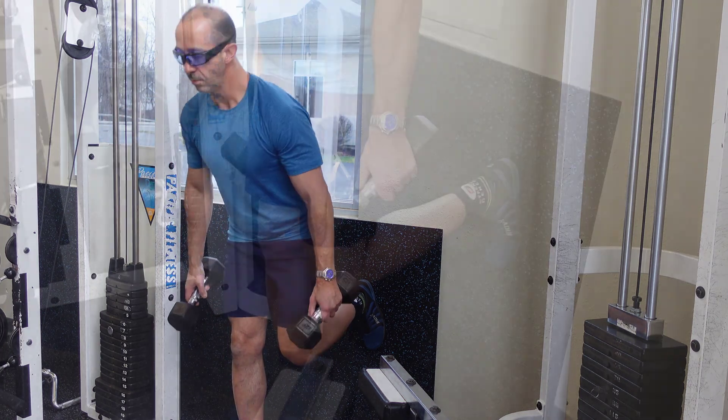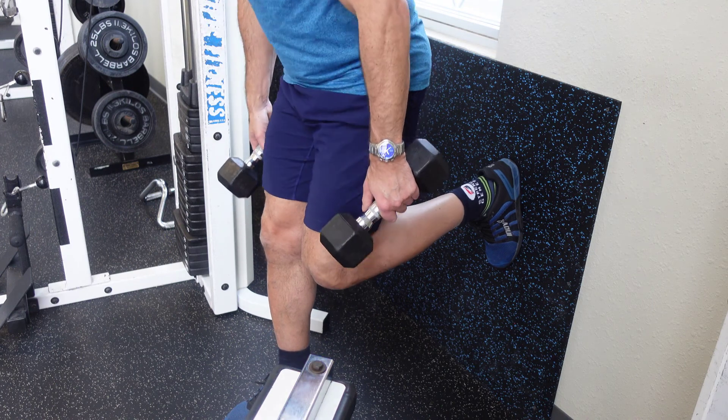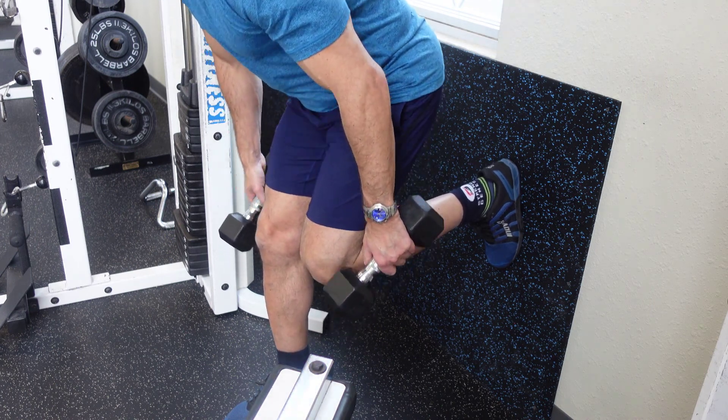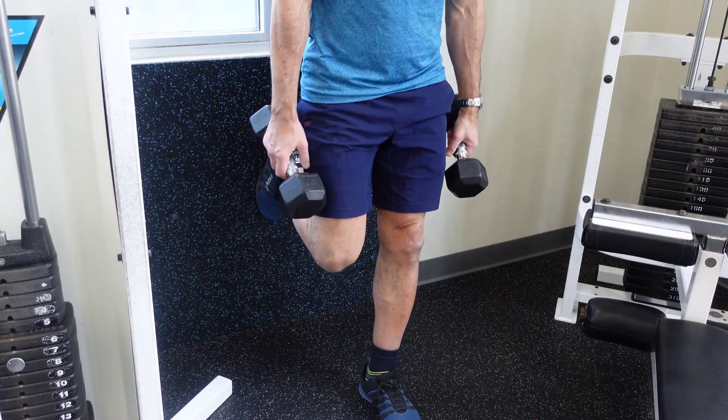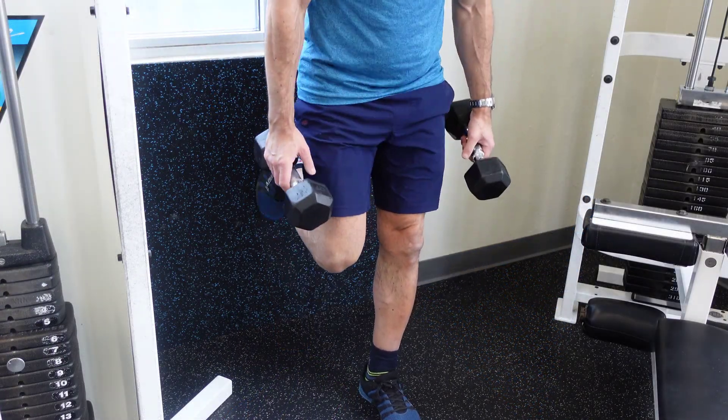Once you brace your foot up against the wall and perform a Romanian deadlift, a couple things happen. Number one, it does lock your body into position so your hips can't go back too far. Secondly, it helps give you some balance.